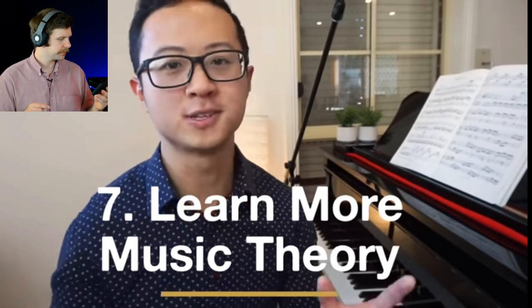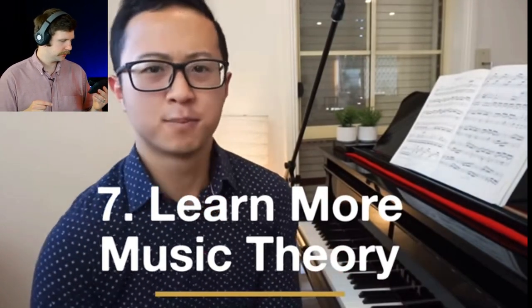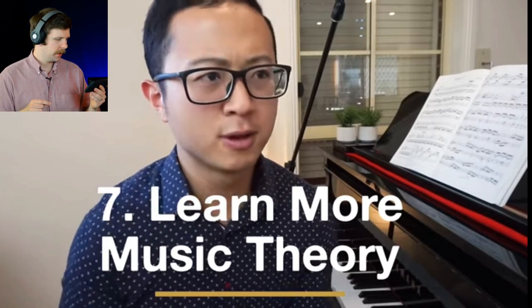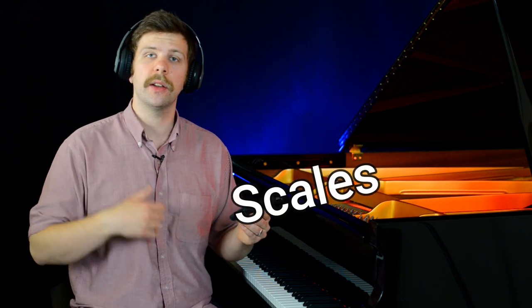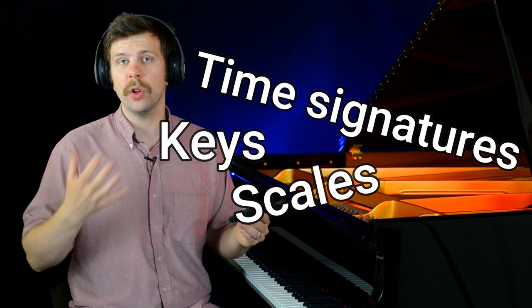Great way of keeping people watching to the end. Number seven is to learn more music theory. Learning more music theory means you're going to get a lot better at sight reading. Because when you learn music theory, what you're learning is a whole bunch of scales and key signatures, arpeggios, time signatures, and all these things — information that your brain has to process. That is the way that you can just look at things and recognize them and not even have to think about it.